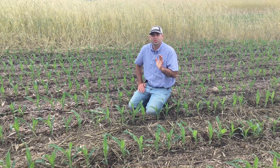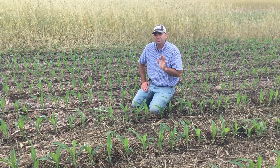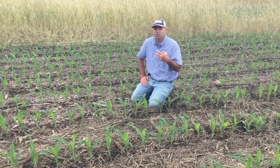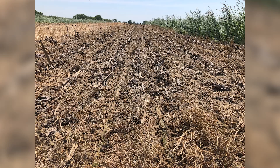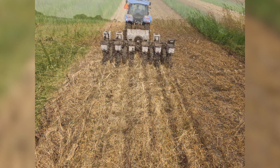For this study, we drilled 35 pounds of cereal rye last fall, and then we've got three different termination dates. Basically, we've got as early as possible — so that's these six rows to my right — we've got mid-season.